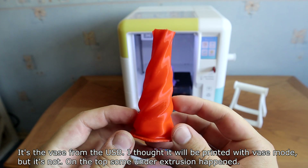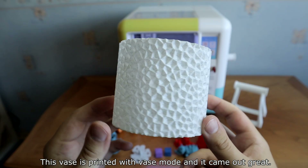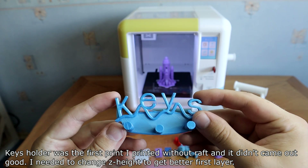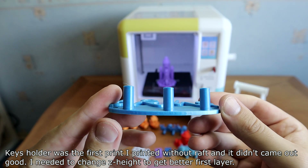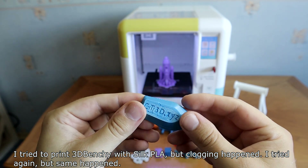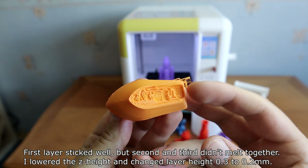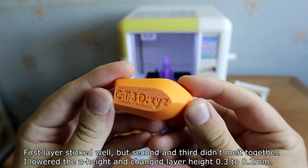One model from the USB I thought would be printed with vase mode, but it wasn't — some under-extrusion happened on the top. Another model printed with vase mode came out great. A little Santa also had some under-extrusion, but overall layer lines were very consistent. The keyholder was the first print without a raft and didn't come out good — I needed to adjust the height to get a better first layer. I tried printing with silk PLA but clogging happened twice. After changing the filament it printed fine, but when removed from the bed the first layer stayed behind — the first layer stuck well but the second and third layers didn't bond together. I lowered the Z height and changed layer height from 0.3 to 0.2mm.